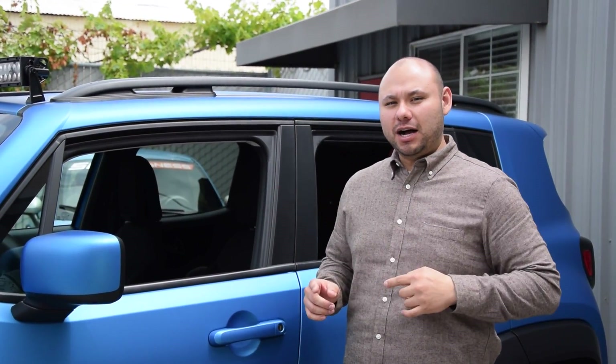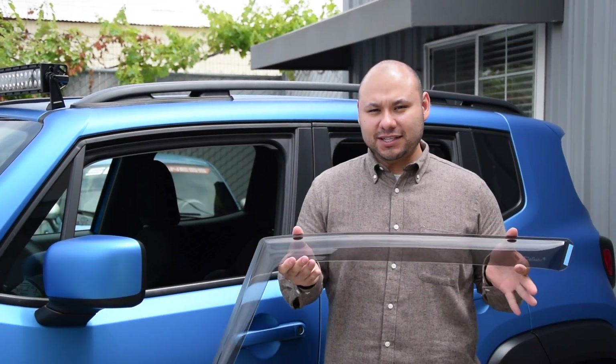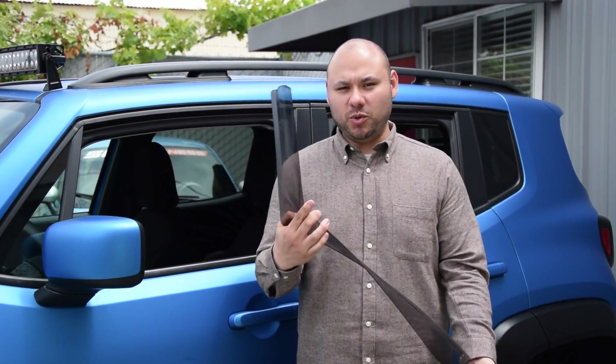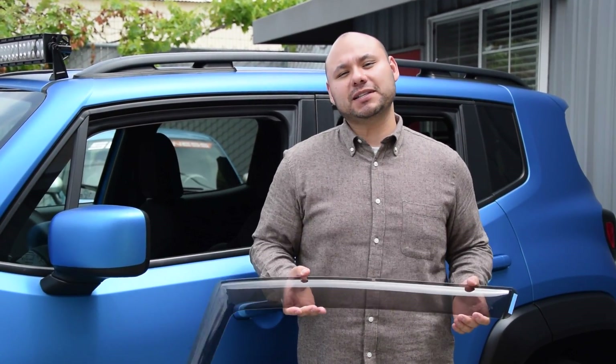First steps first, we need to roll down the windows. You can see we already did that. Next, we're going to get our deflectors. I've actually already got the front driver's side deflector here in the car. As you can see, nice dark tint, completely opaque so you can still see through it. Very flexible. Super easy to install. I'm going to show you how it's done — we're going to do our dry fit first, and then we're going to go back with the final installation.